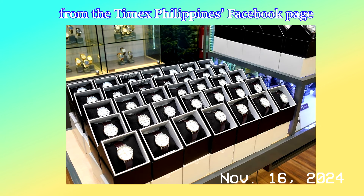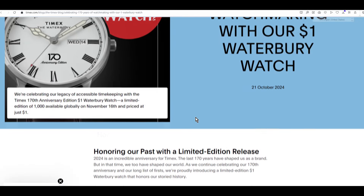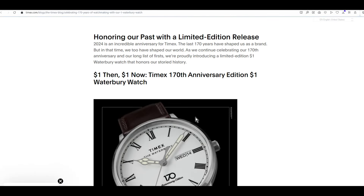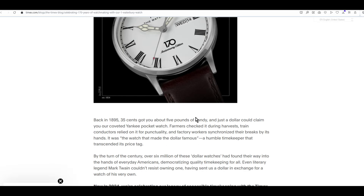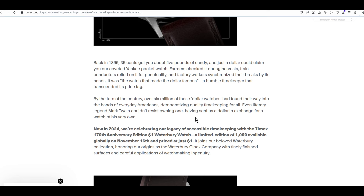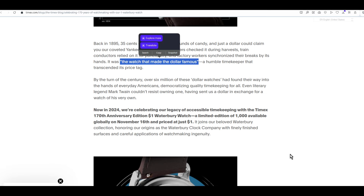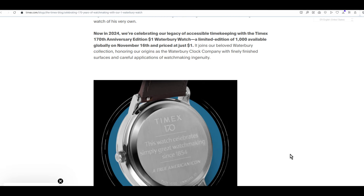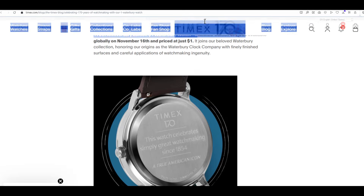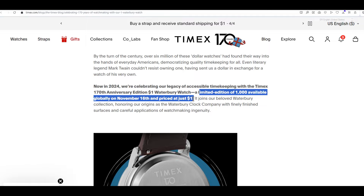So what is the Yankee Dollar Watch that this specific Waterbury model is an homage of? Back in the late 19th century, pocket watches were expensive and out of reach for the common worker. Ingersoll had a collab with the Waterbury Clock Company to release a watch that cost just a day's wages for the typical American worker — it became known as the watch that made the dollar famous. The modern day Timex company was born out of a series of acquisitions of those first two companies.